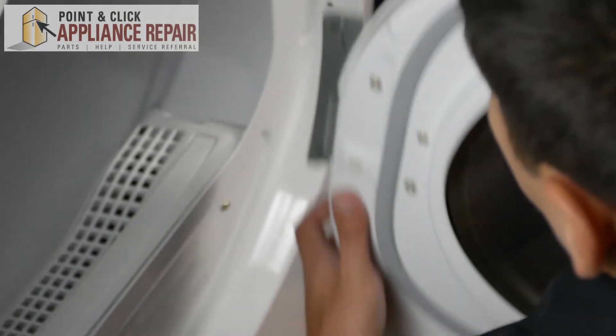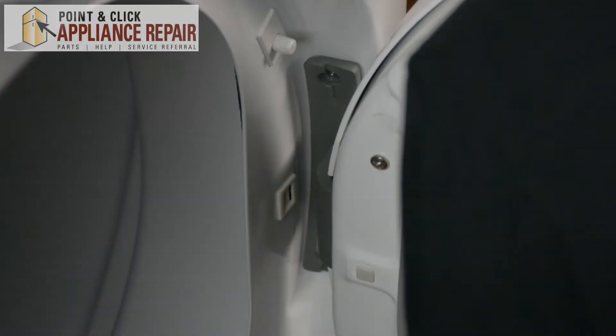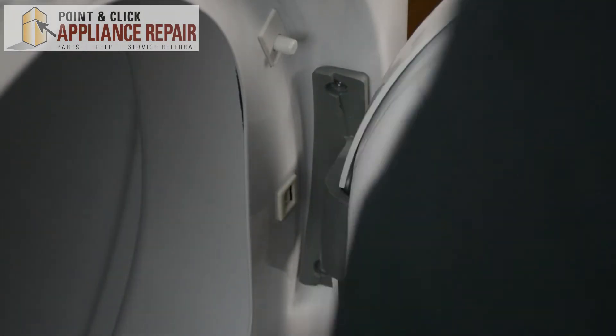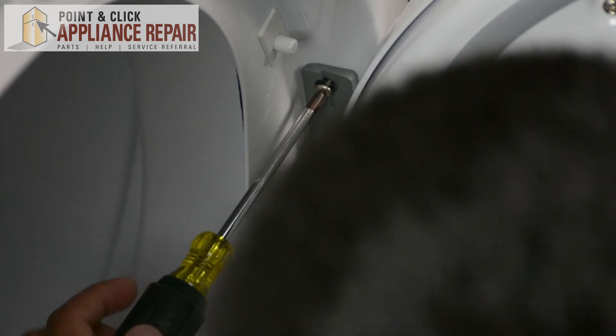Now that we've got the door put back together, we'll put the hinge back onto the frame. You're just going to line up that square peg with the square slot, drop it in, and then line up the screw hole and screw it back in.